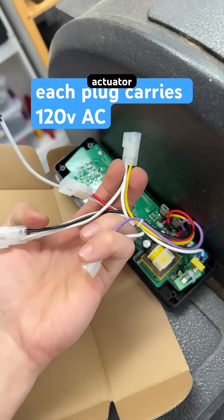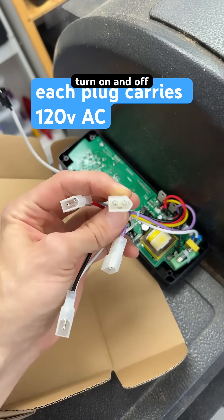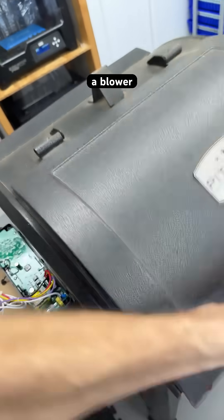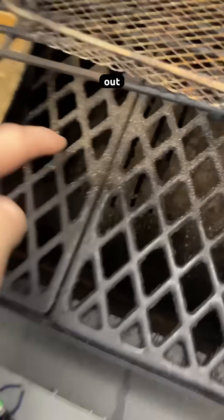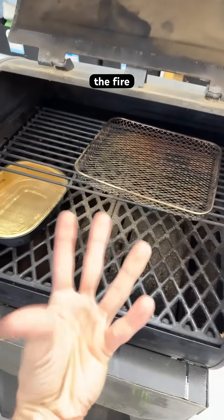What other actuator probably requires a set of power pins to turn on and off, modulated by the control board? There's a fan — a blower that's going to pull air from underneath this area and blow it out into the cup down there where the fire is ignited.